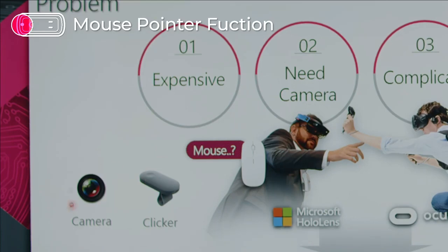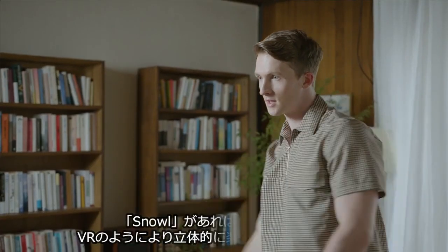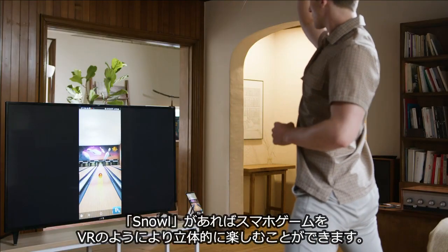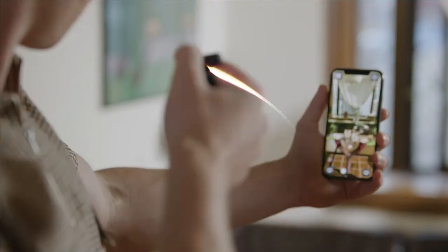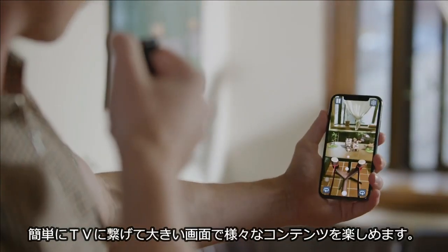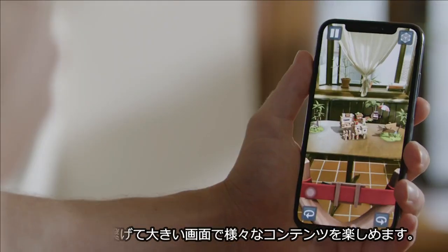Using Snow, you can become a versatile and eye-catching presenter. You can control any device you need for your presentation. Using Snow, you can also enjoy your mobile games in three-dimensional space as if you're in a virtual reality.